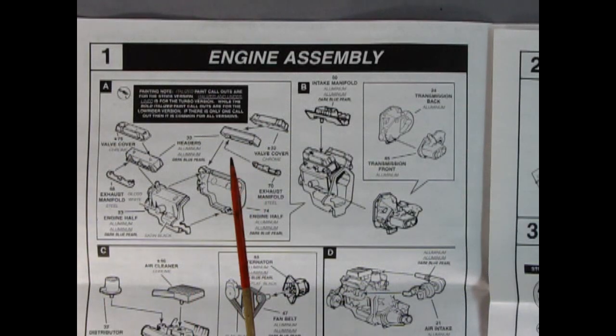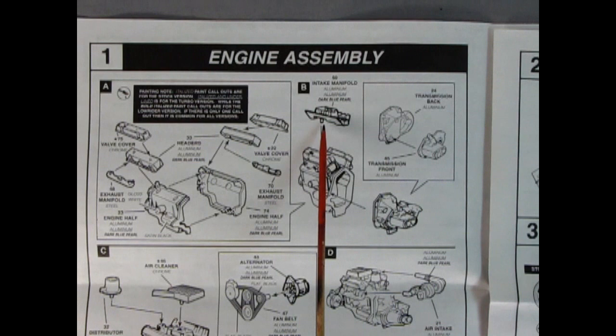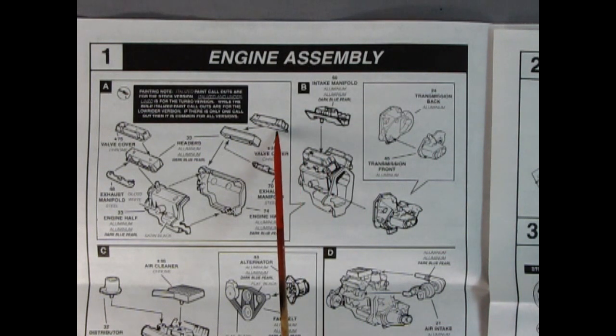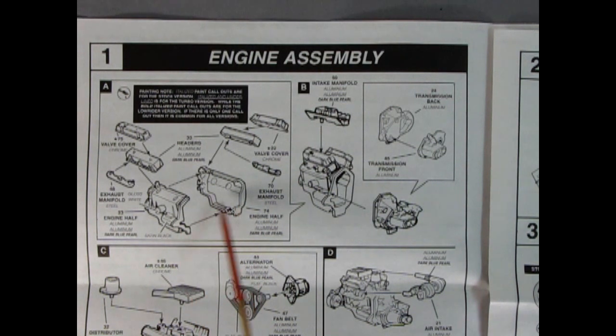Here we have our little Chevy Citation engine block going together. One tip: I would glue on the valve covers after I put on the intake manifold, because there's a little ridge around them that might make it difficult if you put those on first. This is a Chevy V6 motor. We've got our chrome valve covers, right and left hand side cylinder heads, exhaust manifolds, and the engine block molded in two pieces.